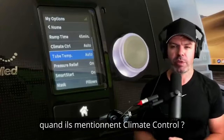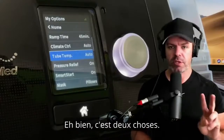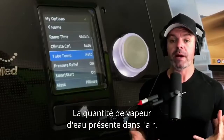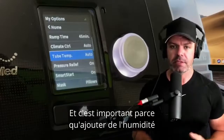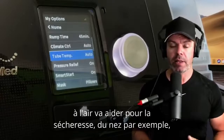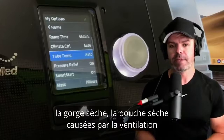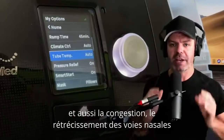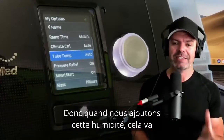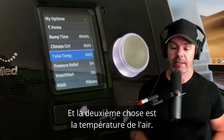So what is ResMed referring to when they mention Climate Control? It's two things. The first one is humidity — how much water vapor is in the air. Adding humidity helps alleviate dryness: dry nose, dry throat, dry mouth caused by the therapy, and also congestion and shrinking of the nasal passages making it harder to breathe.